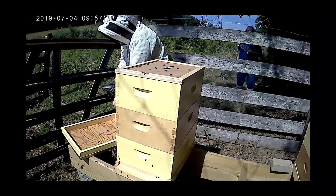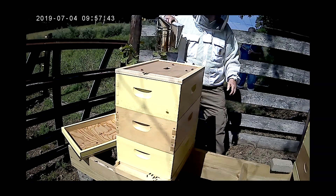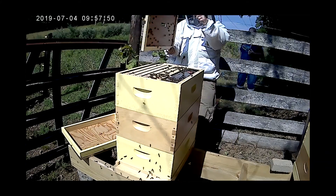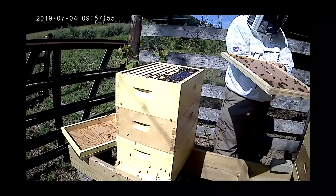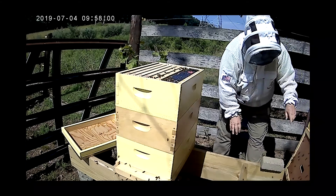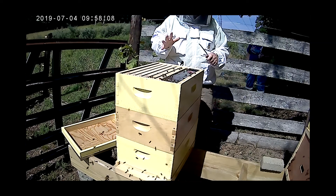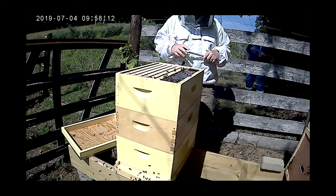Knock knock — so we've got some up here. As I was telling Tracy, we're always looking for the queen. That's our most important gal in this hive. So this morning we need to look — this hive is stronger than the other one, and that's okay.